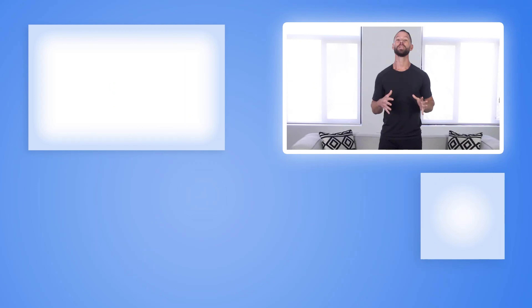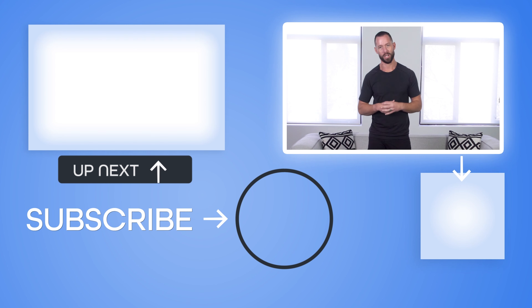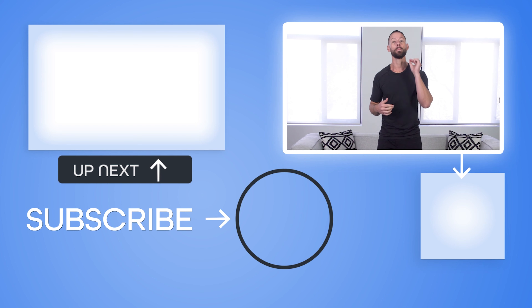All right, there you have it — a follow-along seven-minute advanced bodyweight workout routine to build chest muscle. Now, while building chest muscle is amazing, you should also dedicate some time to stretching, because a tight chest can cause pain in your neck, upper back, and shoulders. So I made this video for you right here, and inside I'm going to share with you my three favorite stretches for all of the muscles that surround your chest. When you do these three stretches, you can improve your posture, feel amazing, and create an upper body that feels as good as it looks. I'll see you over in that video next.